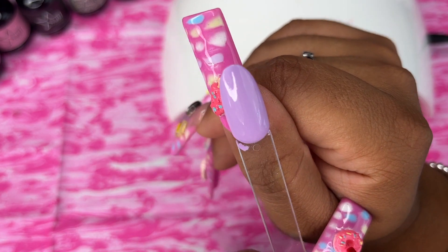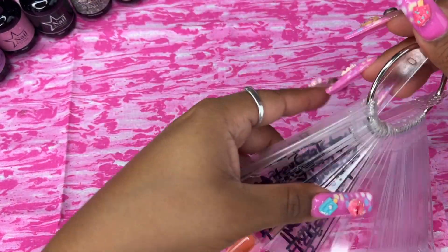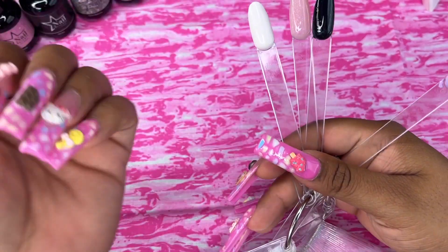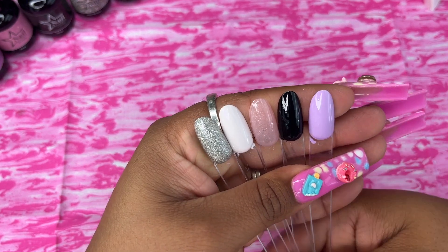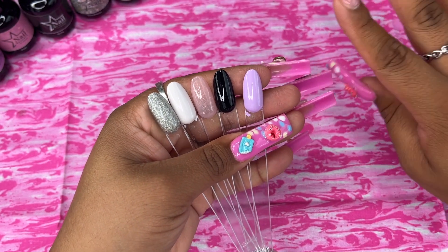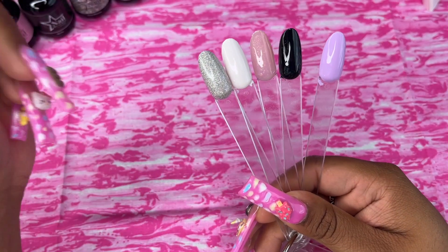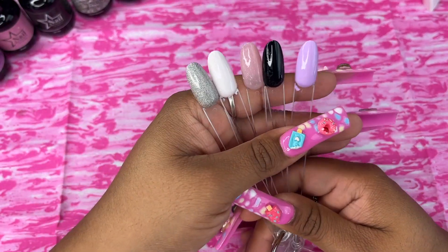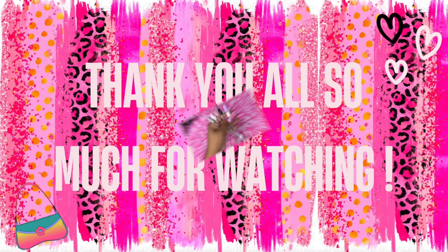Let me know in the comments if you guys would be interested in a 'do your nails with me' video — whether it's press-ons or acrylics. These are the five beautiful shades and they're all so pretty. Check out the website for nail design tips and a huge variety of colors. I'll be leaving all the info in the description below. Thank you so much to Nail Reserve for sending these products, and thank you all for watching — I'll catch you in the next video, bye!